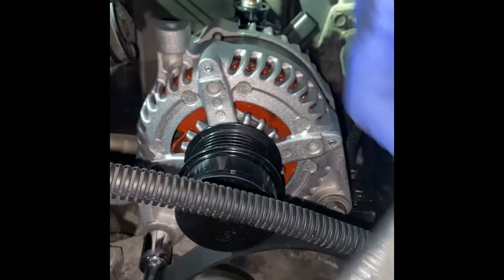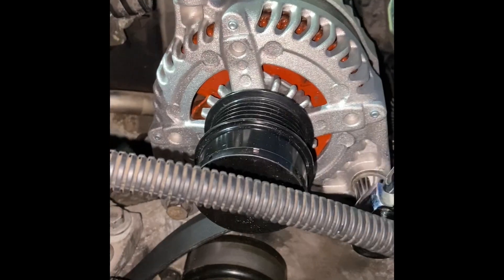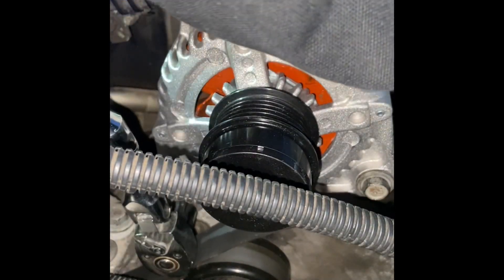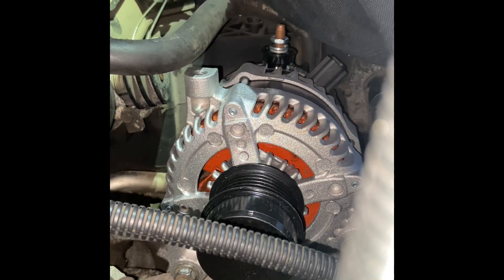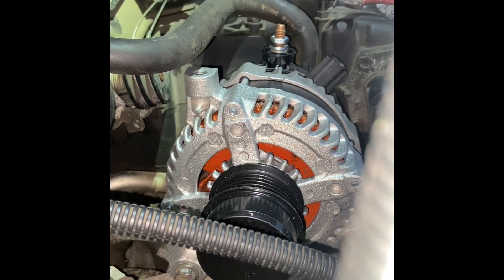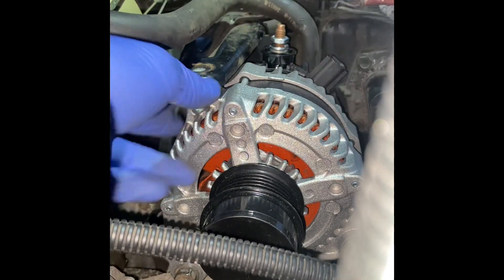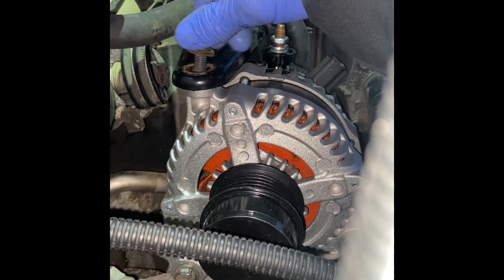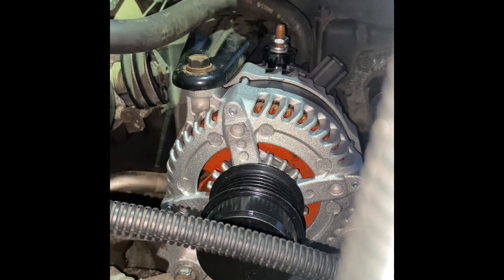I'll go ahead and hit it with the ratchet. Now I think you got these two bolts on — probably needed to go. Put your mount back up here, put your bolt right here, put your bracket, get these two nuts to go back here on these studs, and tighten these down.